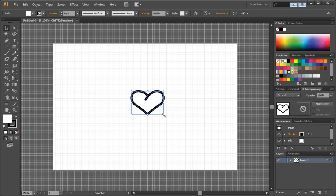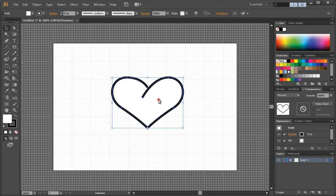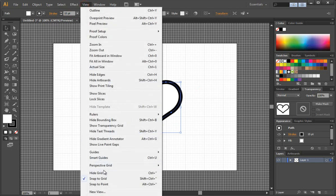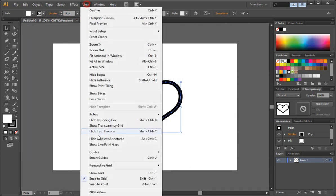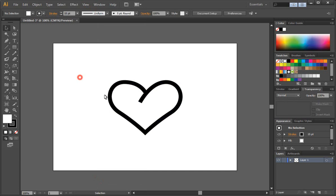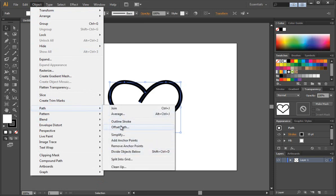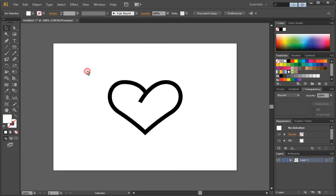I'm going to scale this up, holding Shift and the Alt key. And because I've done that, we need to make it even thicker. All right, so now I'm going to turn off and hide the grid and turn off Snap to Grid. Now, what we want to do is go to Object, Path, Outline Stroke.